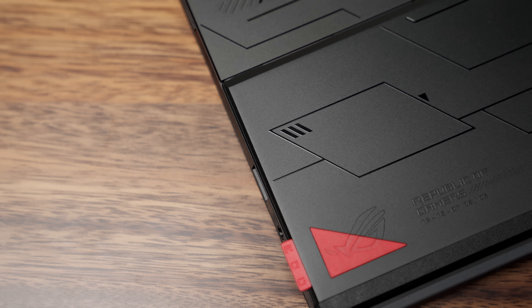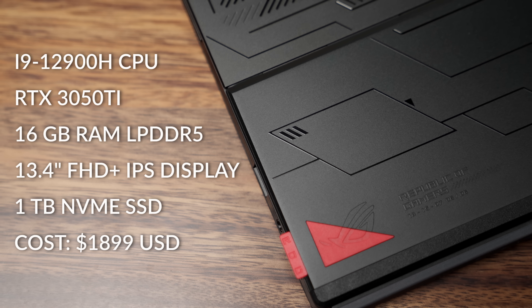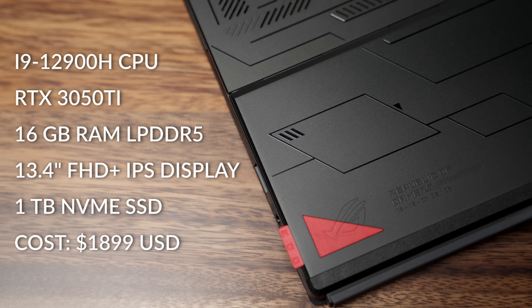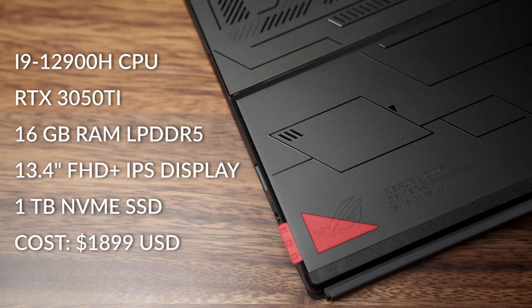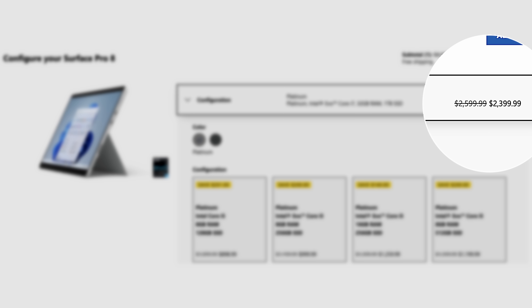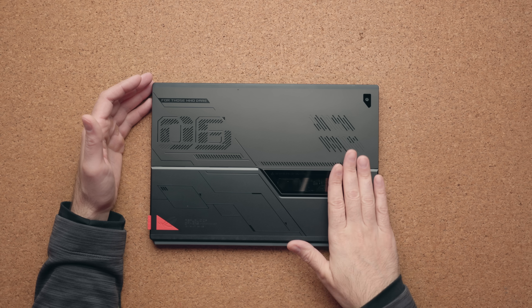I'm not saying this is for everybody — this is definitely a niche product. But the fact that ASUS could do this is incredible. This thing costs $1,899 and that nets you an i9-12900H with an RTX 3050 Ti. There are cheaper models, but when you compare it to the Surface Pro 8, the high-end Surface Pro 8 for an i7 fully loaded is $2,400, and that doesn't even include a keyboard. This comes standard with a keyboard in the box.